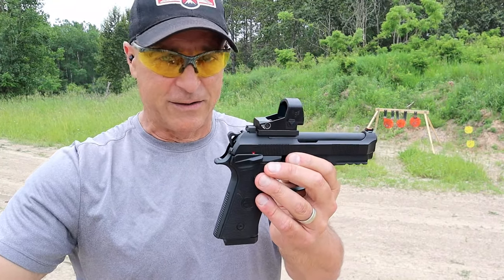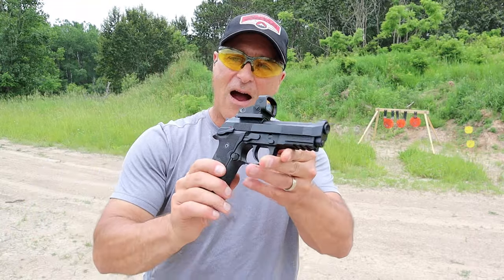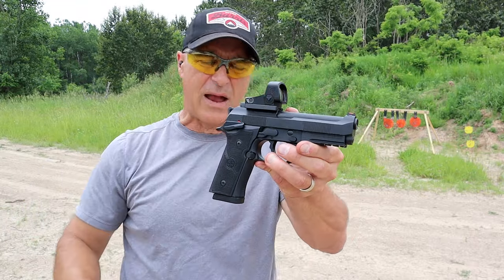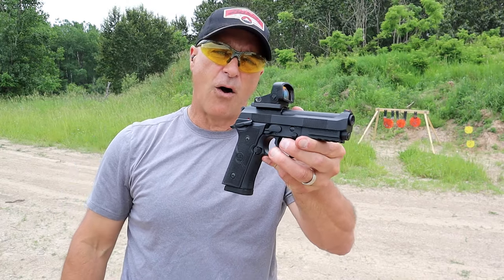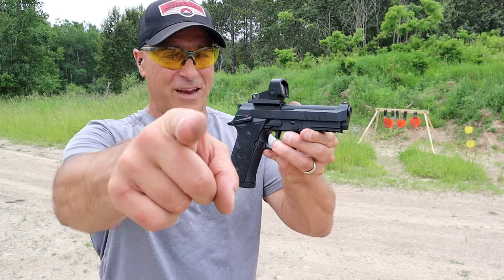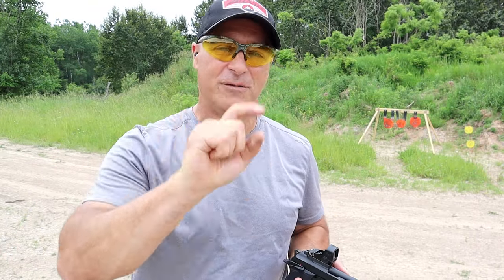The Beretta 92 GTS Centurion — I'm digging it. I hope you dug the review. If you like videos like this, please subscribe and share. I always appreciate the thumbs up. Thanks for watching, and you guys be safe.